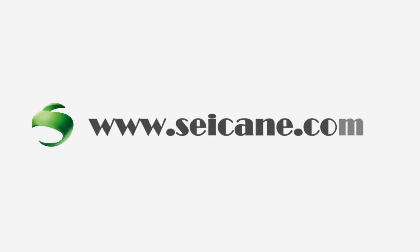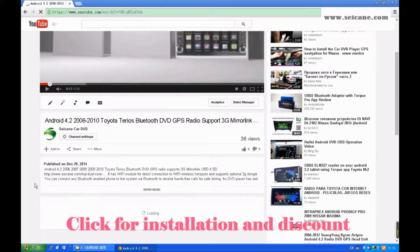Hi friends, welcome to CK video. Here's an aftermarket GPS DVD player. Let's check out the great functions in this unit.